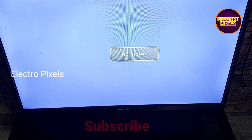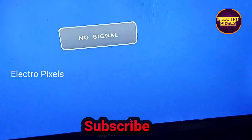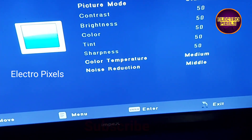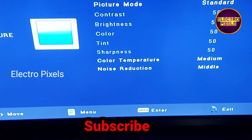Now let's put the panel back into the TV. Now everything is assembled. The final step is to reduce the backlight. For that, we need to enter into the service mode. The service mode code is Menu 1147.